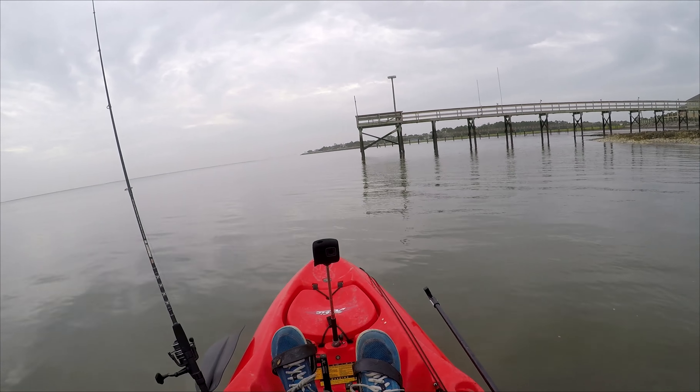Right now I'm going to try under this dock for a little bit. I lost one fiddler crab at that dock, so I'm moving to the next dock. It's really tempting to throw on a bucktail jig and target flounder and redfish, but I'm really trying to target sheepshead. Hopefully I catch a sheepshead soon so I won't end up switching to a jig.